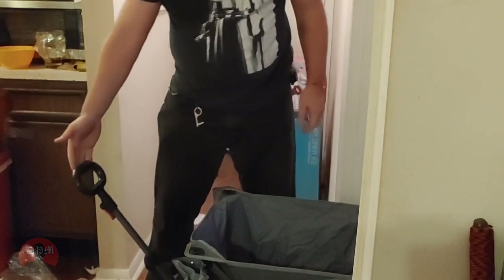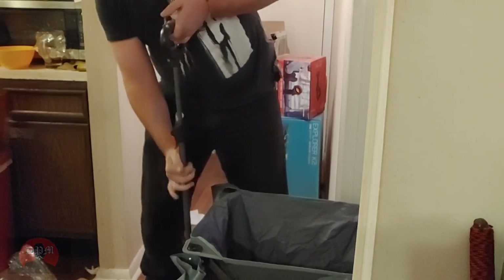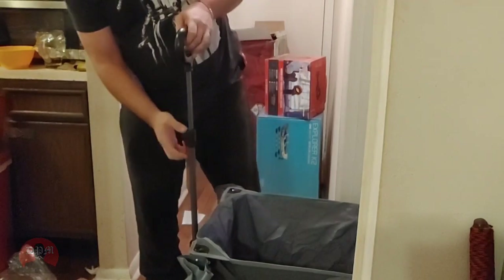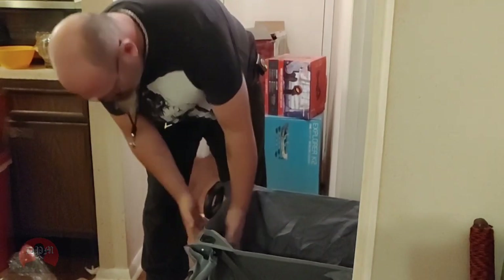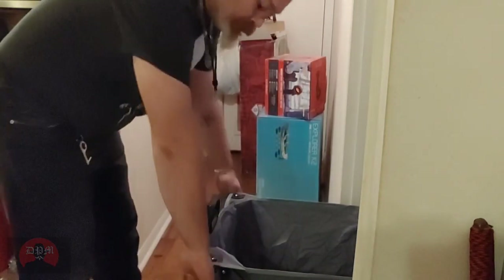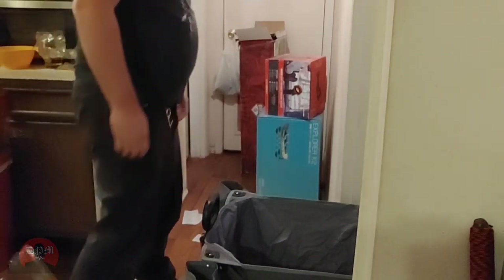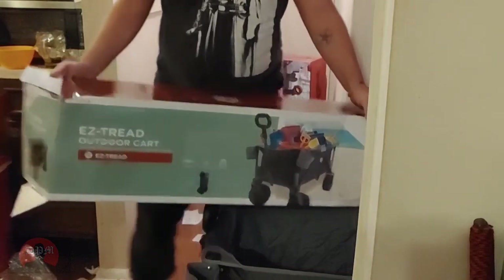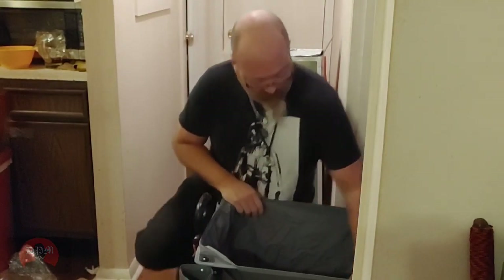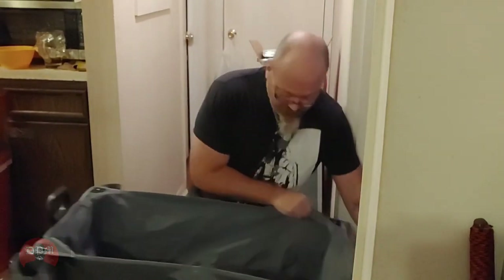It's got an extendable handle with even further extension on it — pretty cool. This particular model has two cup holders at the front, which is really awesome. I got this model because it's marketed as an outdoor collapsible cart with a carrying capacity listed at 225 pounds. It also has a fabric bottom with a pull handle.